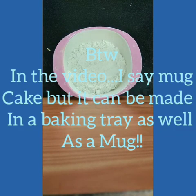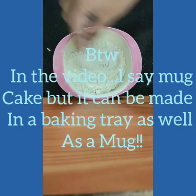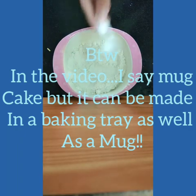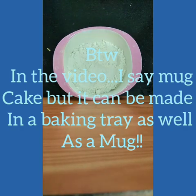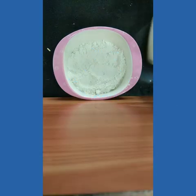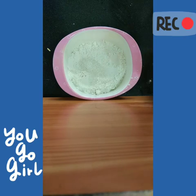To begin, add 8 teaspoons of maida — I'm sorry I lost the clip where I actually added it. You might wonder why I'm making a mug cake inside a bowl: if I make it in a mug it'll be too compressed and you won't be able to see what I'm adding. In a bowl it's more expanded. Next, add 8 teaspoons of sugar.